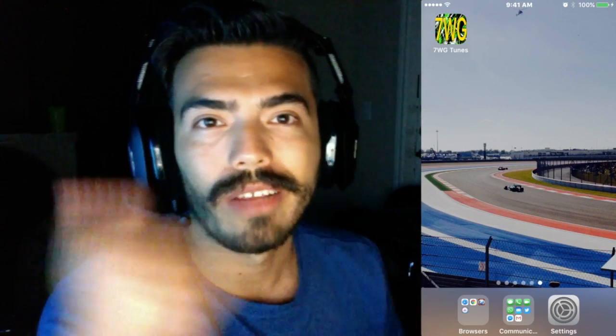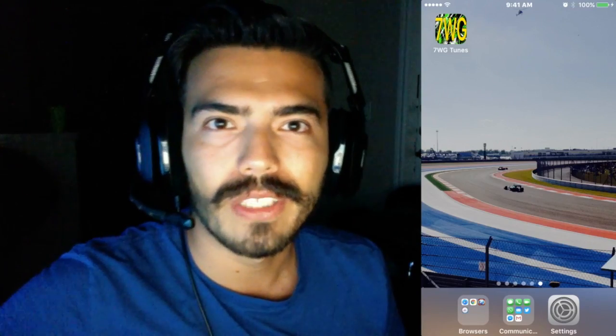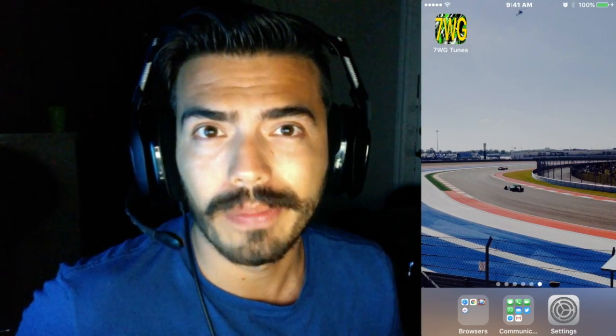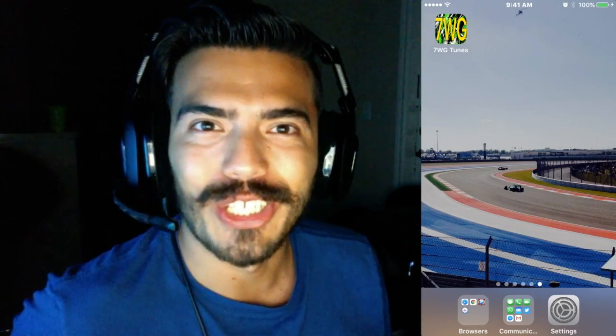If this video helped you out, make sure you give it a thumbs up. If you have any questions, please leave them in the comments below and feel free to subscribe to my channel. I do other videos in regards to iOS 10 and previous software, so if that interests you, make sure you subscribe. As always, it's been Decent Worlds Gaming — I'll see you on the next one.